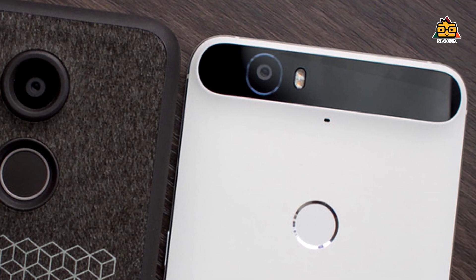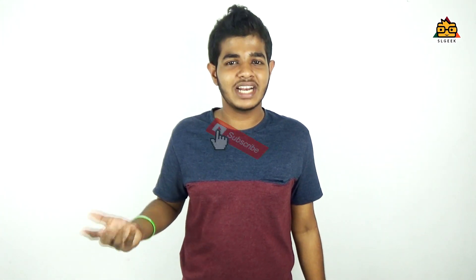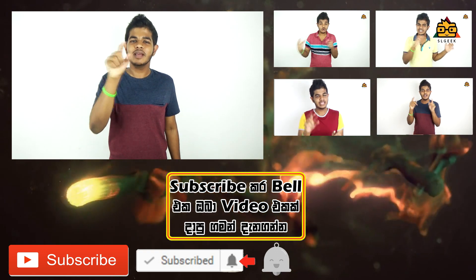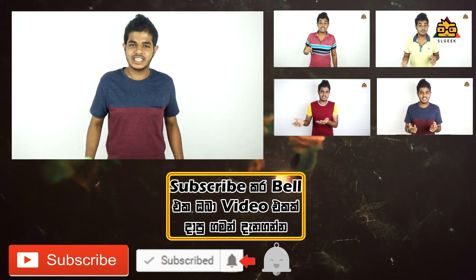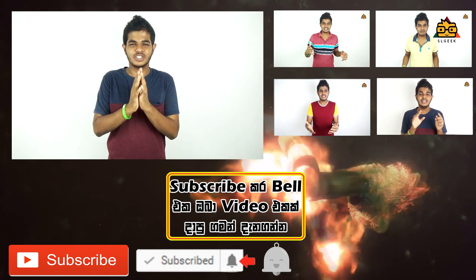If you like this video, don't forget to subscribe to our YouTube channel. Click on the bell icon. We'll see you next time.